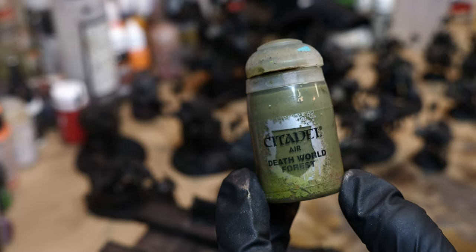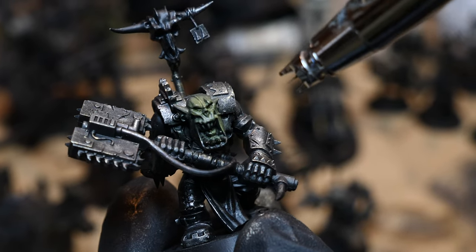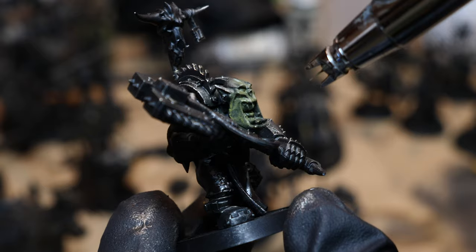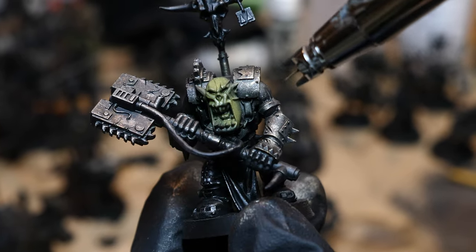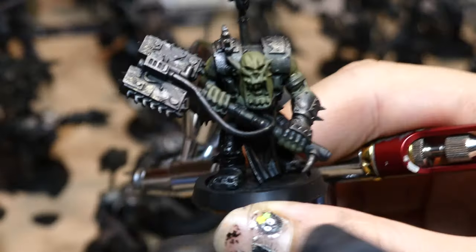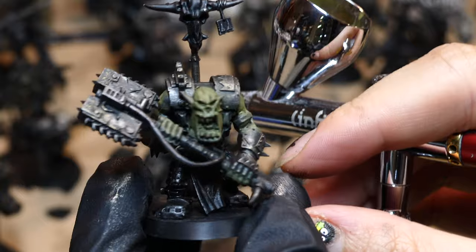The skin I airbrushed with Death World Forest. If you don't own an airbrush, you could get away with doing a light base coat and dry brushing. The main point is to be fast - if you just take a fairly broad brush and paint carefully, I think you'll get a similar effect to the airbrush. My airbrush even spilled over on other parts of the model, but we're just laying in our base colors here.